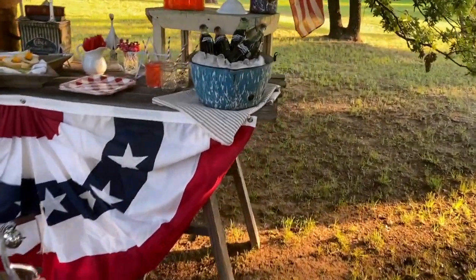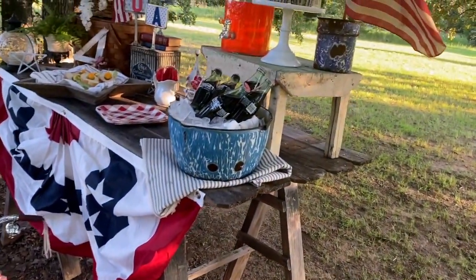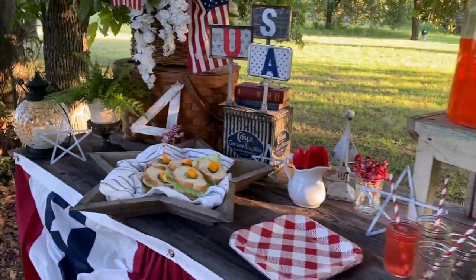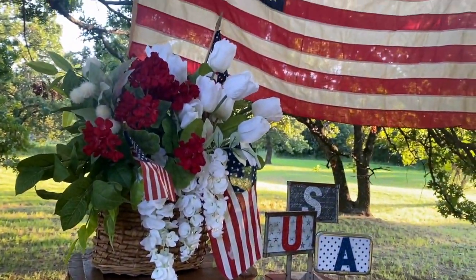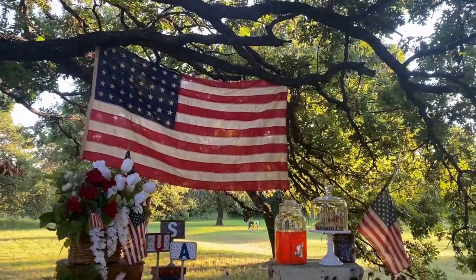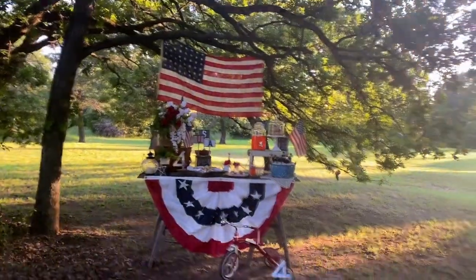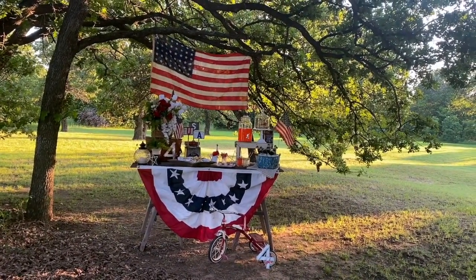What I wanted to do was take an old wagon and fill it with canned pop and ice — that would have been adorable. But we just took a bucket and added some Coke bottles. We used a cake stand to display cupcakes, our water dispenser, a lantern, and a very inexpensive flower arrangement just made from flowers I had on hand, stuck in a basket with some flags. I really love how this turned out, and I think using the bunting in front of those sawhorses to camouflage them was a great idea.